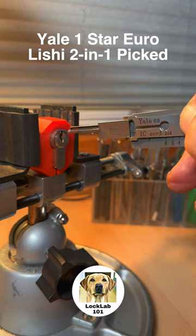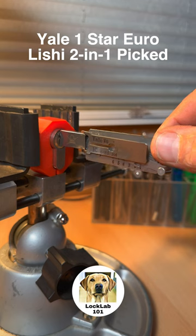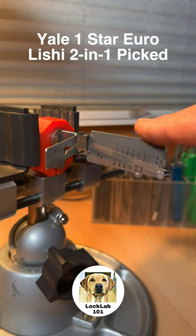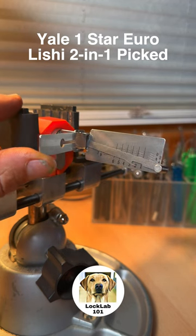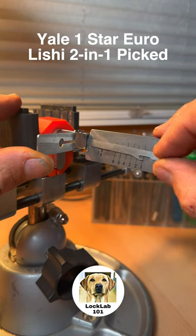This is a Yale One Star Euro Profile cylinder. A good friend called Mark has given this to me and there's no key — I believe he actually managed to use a pick gun to open this on the door and he's given it to me now. I'm going to have a go at picking it with this Yale 6B Leachy Type 2-in-1 tool and we'll just see how we get on with it.